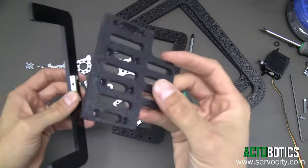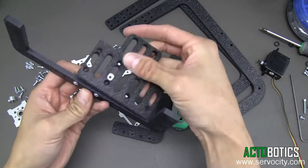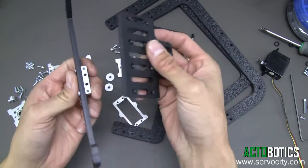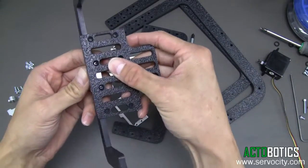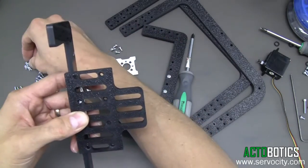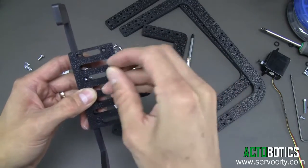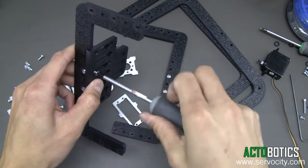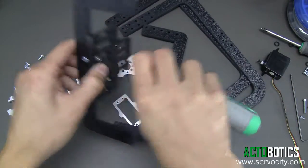Next, we're going to grab the camera mount. Once this is put on, there are a lot of different mounting options, but to start out, you want to mount in the center holes. We're going to grab 6-32 countersunk screws and go directly in here — just like so. Grab another one here.